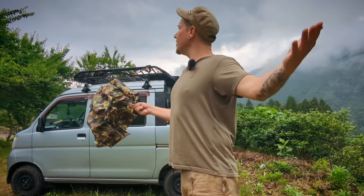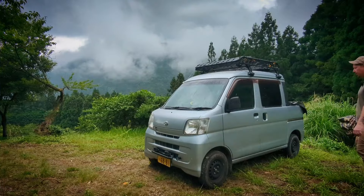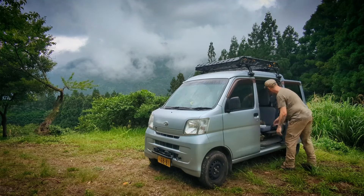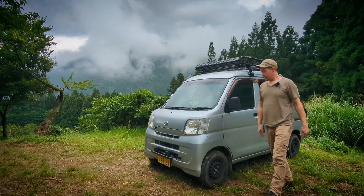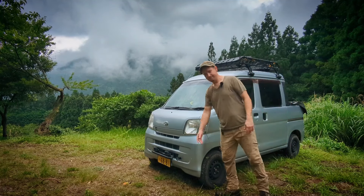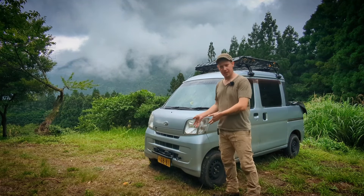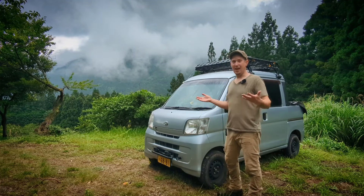Looks like the rain's finally cutting out a bit — let's get back to our previous discussion. So we might as well start with the front of the vehicle, because that's where I've outfitted some fog lights. When I installed these lights, it was, like most of the other mods on the vehicle, out of pure necessity.